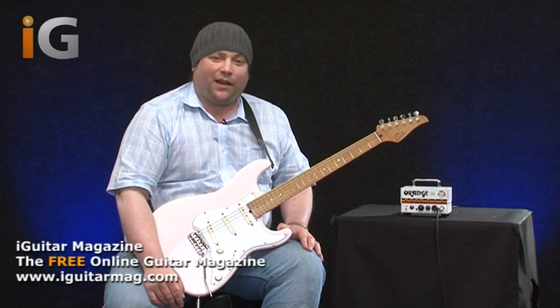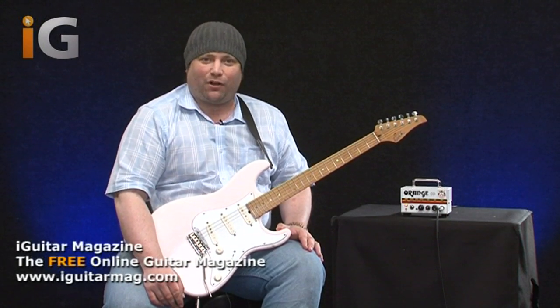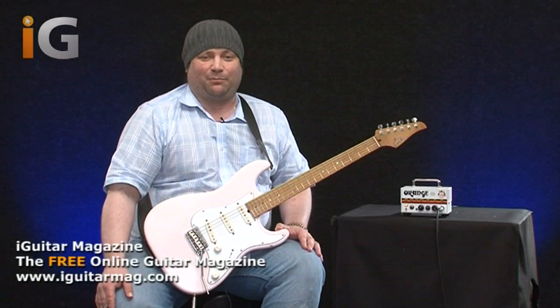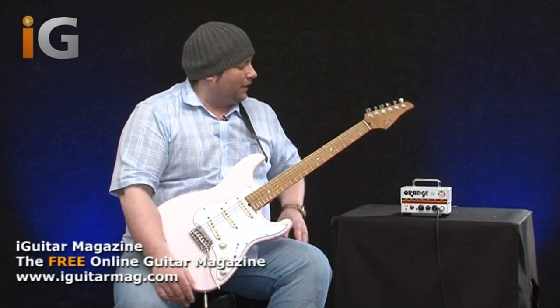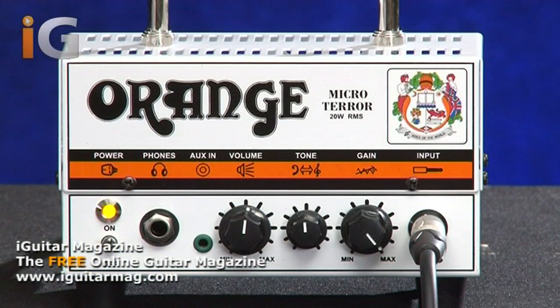The first thing I need to do is just talk you through its functions, and there aren't many so it shan't take too long. And then we'll get to some playing examples. As you can see it's very, very small but it's very, very well made.